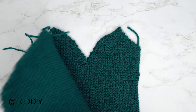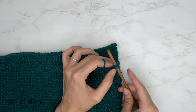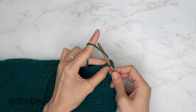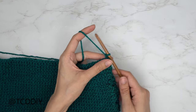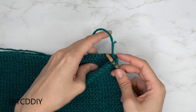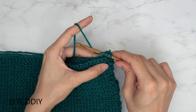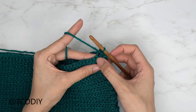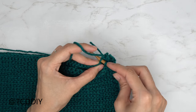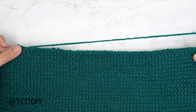Now we're going to seam the back and front panels together. Sandwich them on top of each other, insert your hook into the bottom corner stitch of the front and the bottom corner stitch of the back, insert your yarn, pull through both stitches, and chain up one to secure. Now do an outside loop slip stitch seam: into the front panel insert through the front loop (closest to you), and into the back panel insert into the back loop (furthest from you). You should have three loops on your hook — yarn over and pull through all three. Continue all the way up, then do the same on the other side.